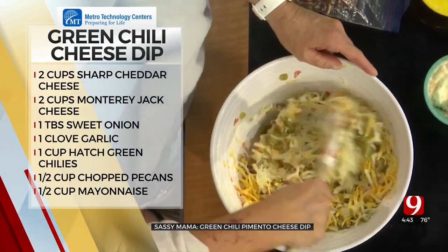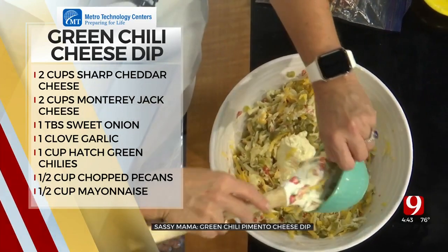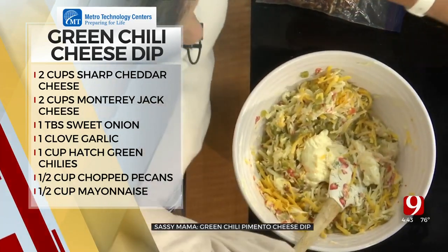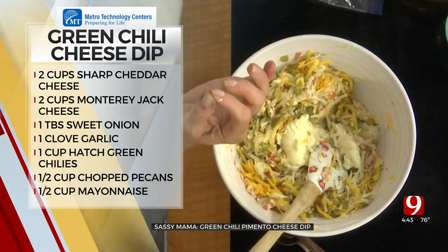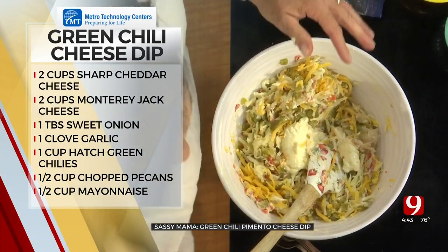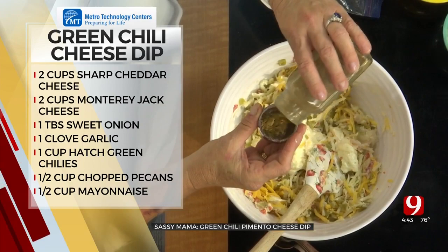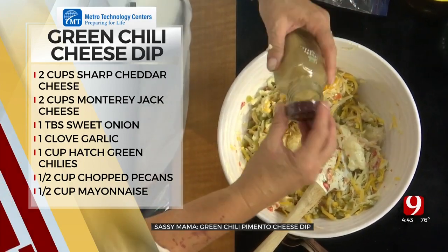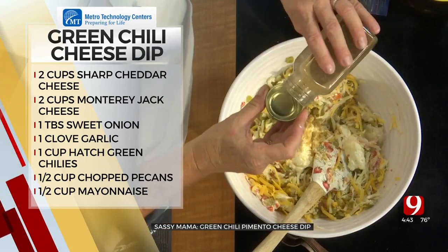You're going to stir this all together and then you're going to add in mayonnaise — a little bit of Duke's mayonnaise. I'm going to put a little splash of lime juice. What does the lime juice do? It adds a little acid to it, just for taste — not like a preservative. We're going to add a little bit of cumin, chili powder, a little salt, a little pepper. I have all the measurements there for everybody. Mix this together.